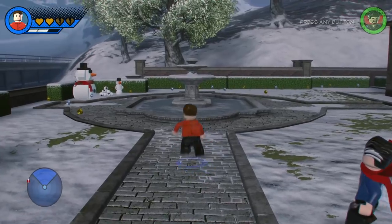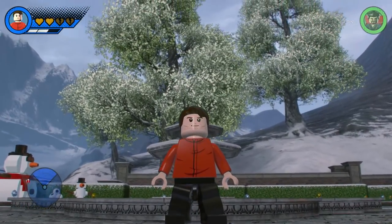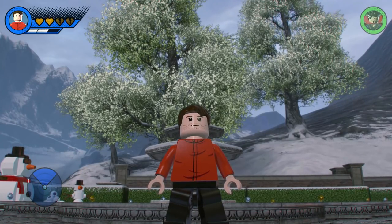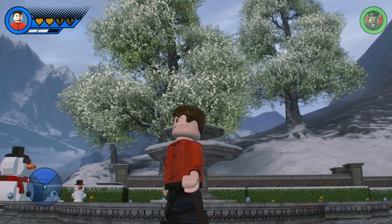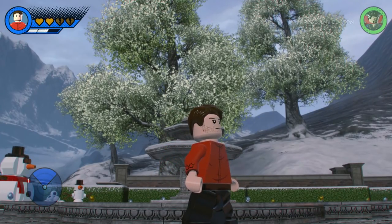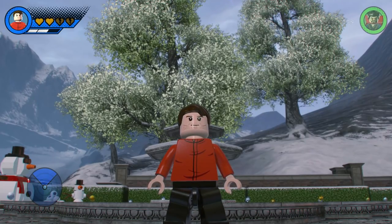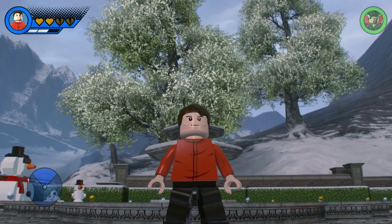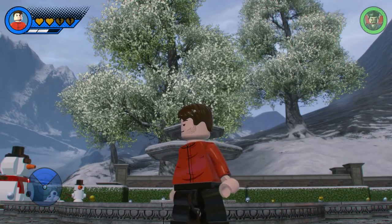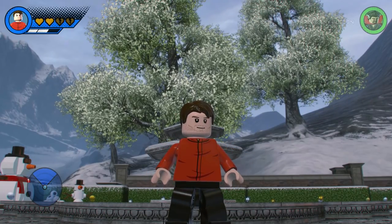Alright guys, that's pretty much it for this video. I hope you enjoyed watching it as much as I enjoyed making it. Like I said, this is one of my favourite creations to date — it's a very simple one, but I was just surprised by how good it turned out using Koi Boy's pieces, and the powers are accurate to what you see from the show. I really like how this one turned out and I hope you guys do too. Thanks very much for watching, stay tuned for lots more videos real soon, and as always please remember to like, comment, and subscribe. See you next time!